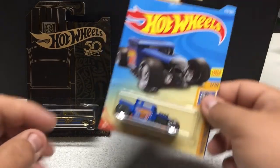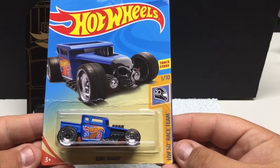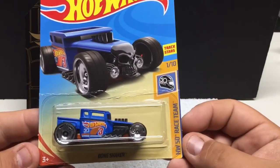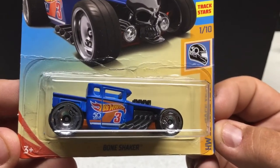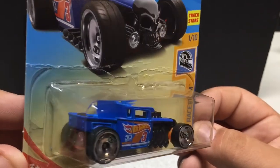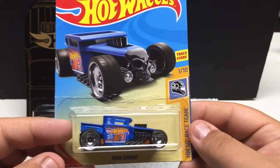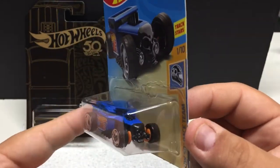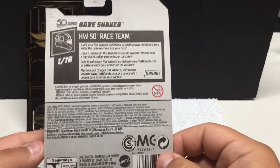This one was already featured — I just picked it up as an extra. The Hot Wheels 50th Race Team, 1 of 10: Bone Shaker. Pretty cool casting — we've got the 50th logo wheels and the blue paint. I did feature it in a recolor as well, but for it being the 50 years, the card's all beat up. We'll probably actually open this one up and put it on display.